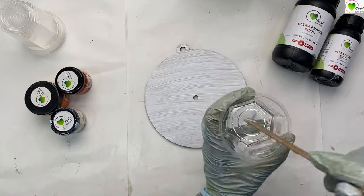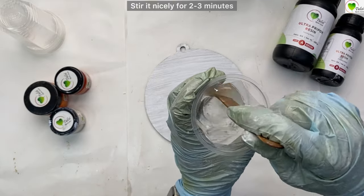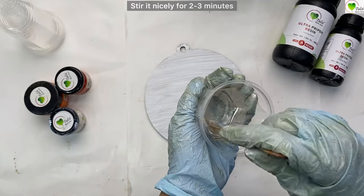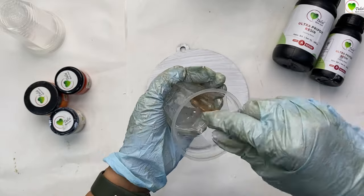Take a stick and mix it up. Mix it for a genuine 2-3 minutes. Make sure all the resin and hardener are blended nicely — mix all the sides and the bottom.